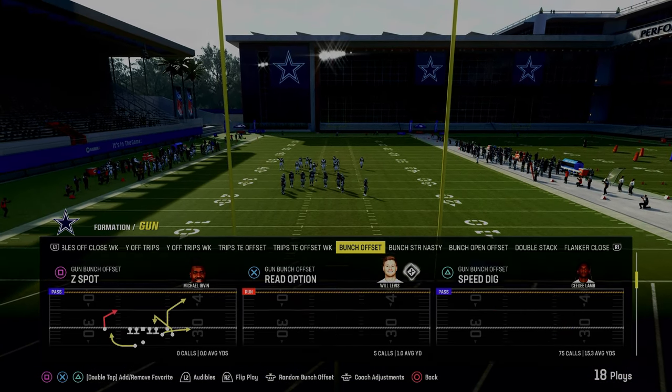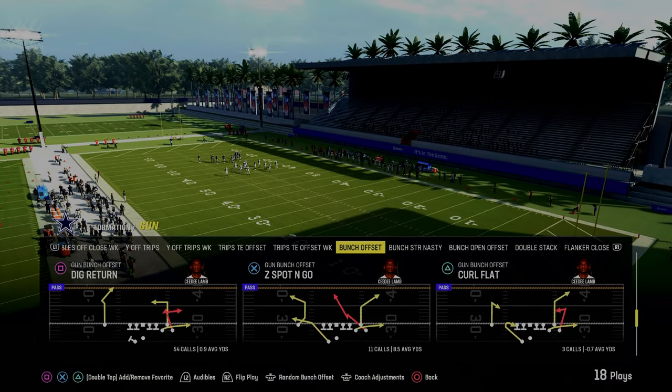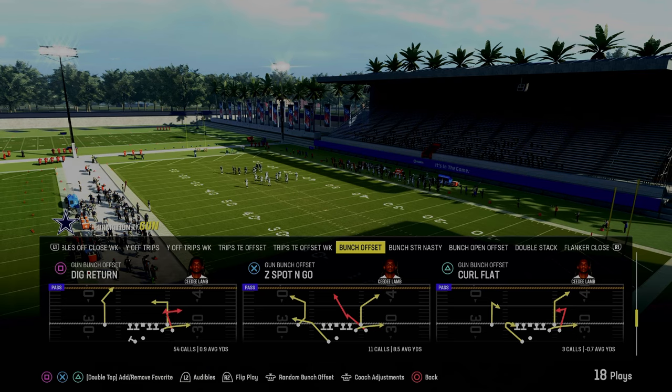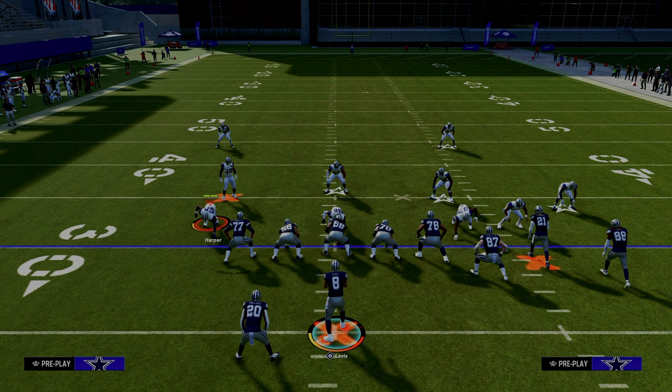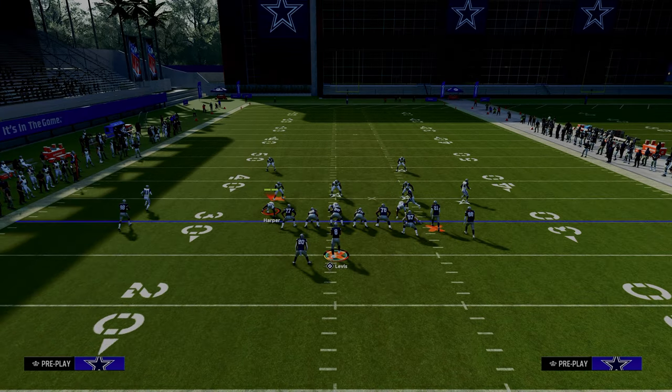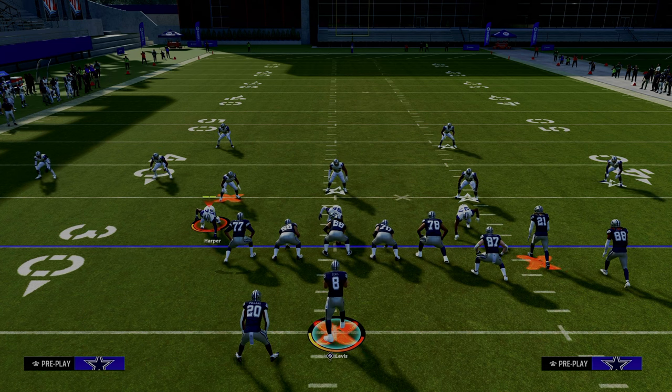We're going to show you one of my favorite ways to utilize what is known as the big corner little corner concept. We're going to be doing this out of the play curl flat out of the gun bunch in the Colts playbook. The way that most people like to run the double corner concept is to have a big corner or a deeper corner route and a shorter corner route.